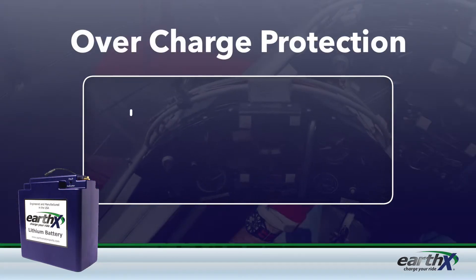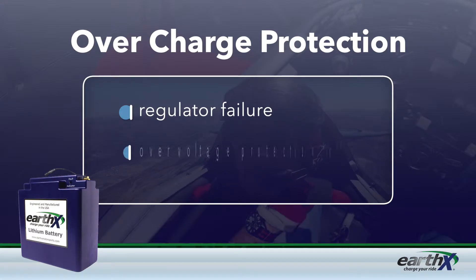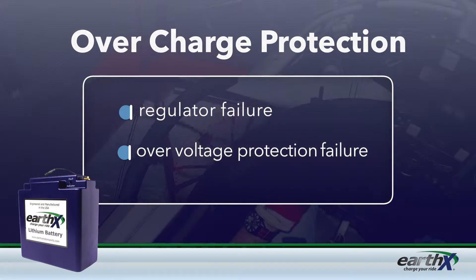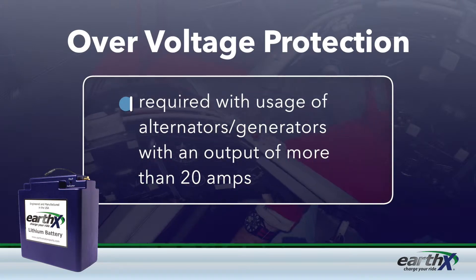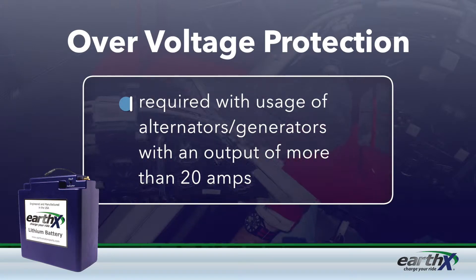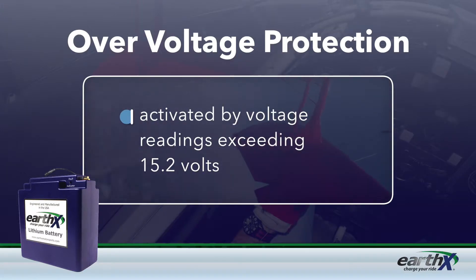After that, you've got overcharge protection that kicks in if your regulator fails, or your overvoltage protection fails in your plane. Don't forget that if you have an alternator or generator that puts out more than 20 amps, overvoltage protection is going to be required. This feature is activated by voltage readings exceeding 15.2 volts.